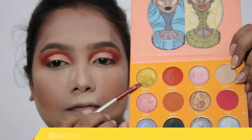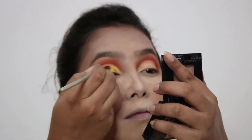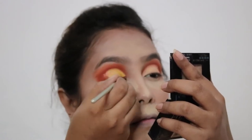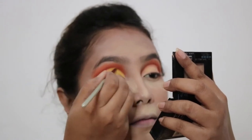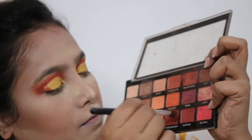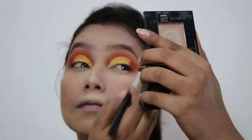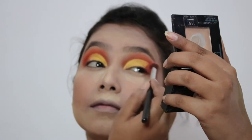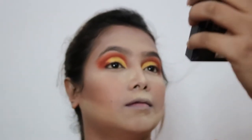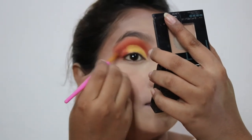I'll go back to the Zuvier Magix palette and take the shade Nubia, applying it on top of the concealer cut crease area — this gives the boost I want to make the middle of the eyes look more prominent. For the outer corner I'm taking another two shades from the Odebo palette and blending them at the outer corner. The way you blend creates an illusion of a V shape and your eyes start to look sharper. Ensure no harsh lines between the yellow and orange colors.